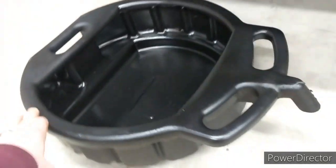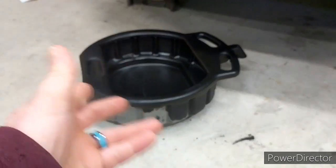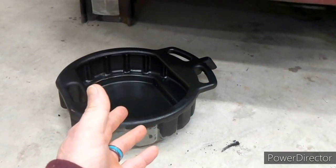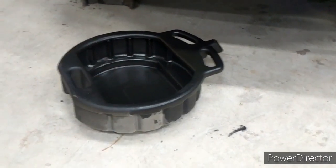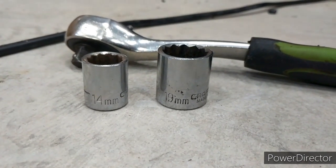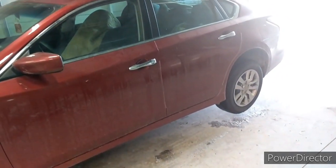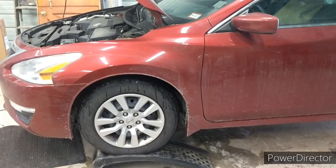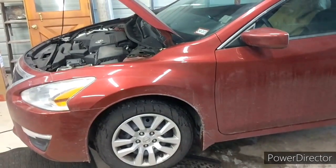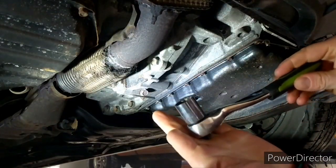You're going to want something to drain the oil into — I have a handy oil drainage pan, but you can use anything like a one-gallon jug cut in half. You're only draining about three and a half quarts, so just grab whatever you can use to contain the oil for proper disposal later. You'll need a 14-millimeter and a 19-millimeter socket to remove the check plug and the drain plug. Once your vehicle is up on stands, jack up the rear to make sure the whole vehicle is as level as possible for accurate readings.